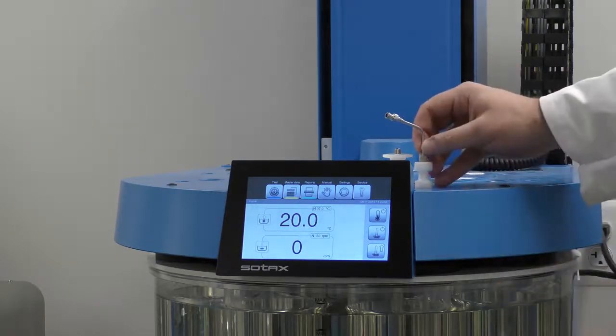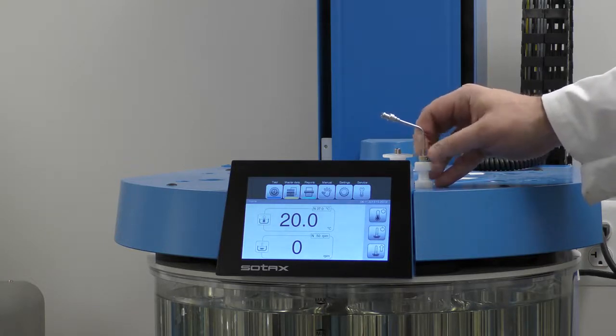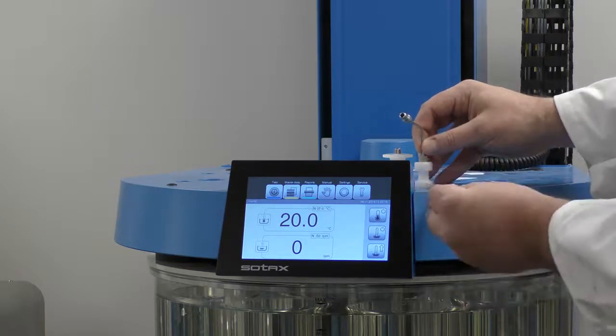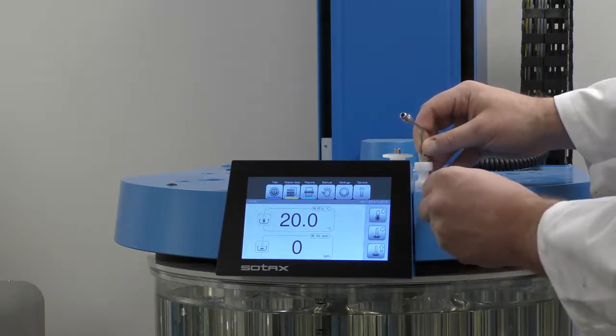Once we've determined our sampling position — either 500 or 900 — here I'm going to use 500, so I push the collar all the way down and tighten the set screw right here.